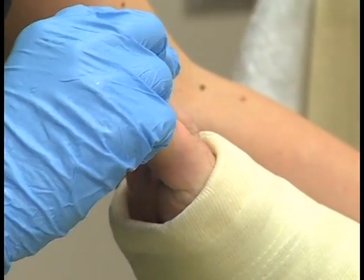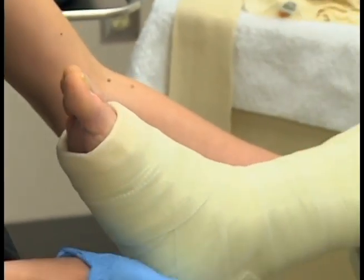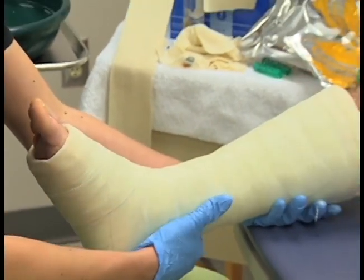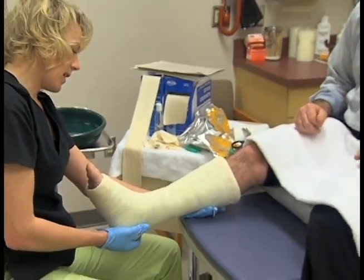After you have applied the cast, you need to check for circulation and movement — in this case with the patient's toes. Have the patient wiggle their toes and also check for capillary refill to assess circulation.